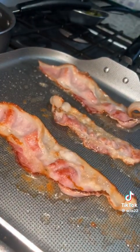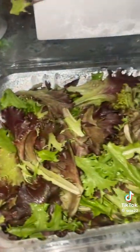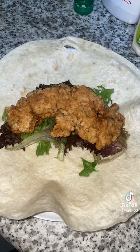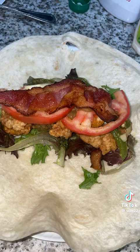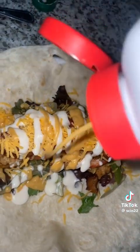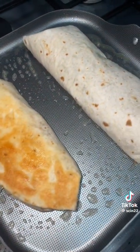Everything is ready to put together. I've got my tomatoes, sautéed onions and bell peppers, lettuce, ranch, Chick-fil-A sauce, hot sauce, my chicken, and my homemade onion rings. First lettuce, then the chicken, the sautéed onions and tomatoes, then the bacon, then the cheese, some ranch and Chick-fil-A sauce — can't forget that. We're gonna wrap this up and fry it lightly on both sides in the frying pan.